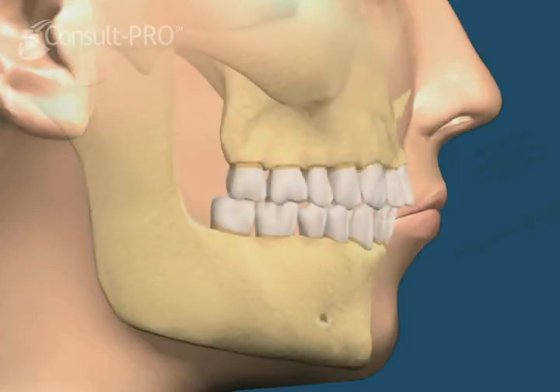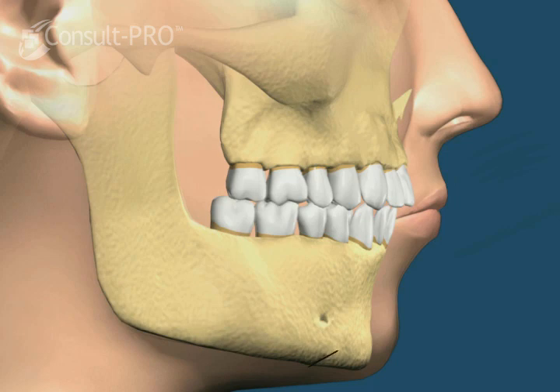This movie shows the surgical correction of the deficient or retruded chin. First, a part of the chin is cut and moved forward.